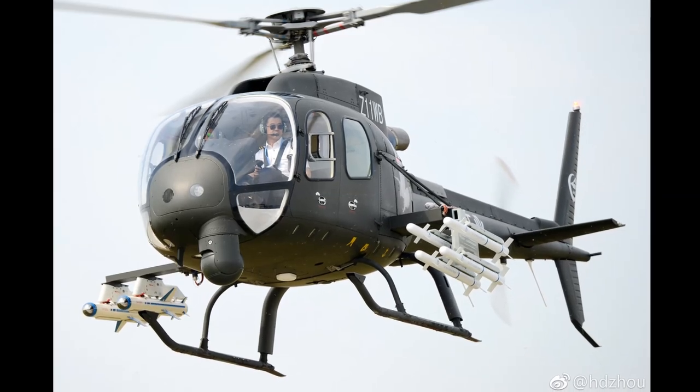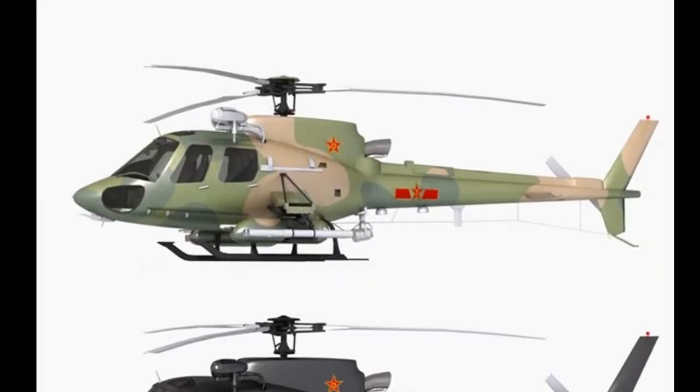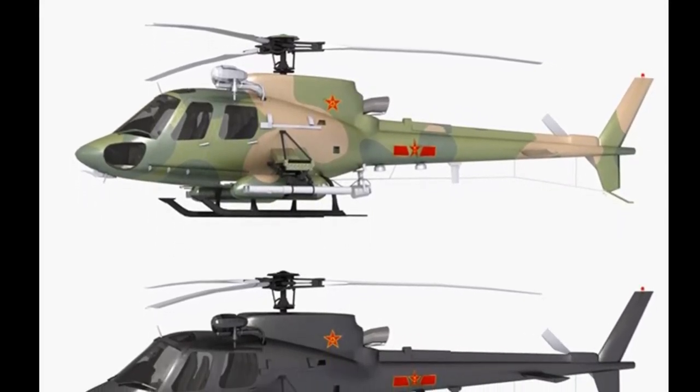The Z-11 project started in 1989. It made its first flight in 1994. Flight tests were finally completed in 2000.